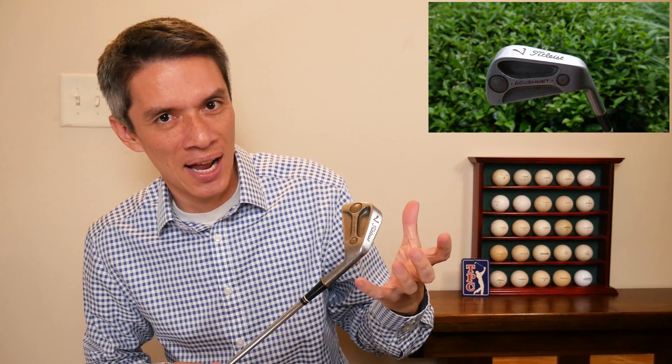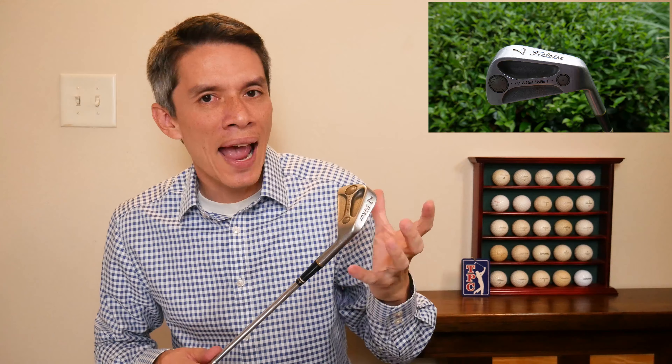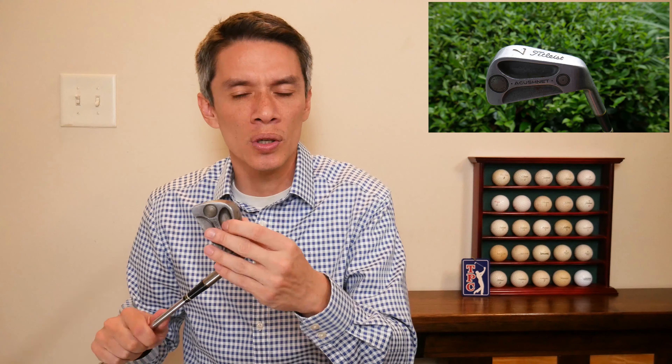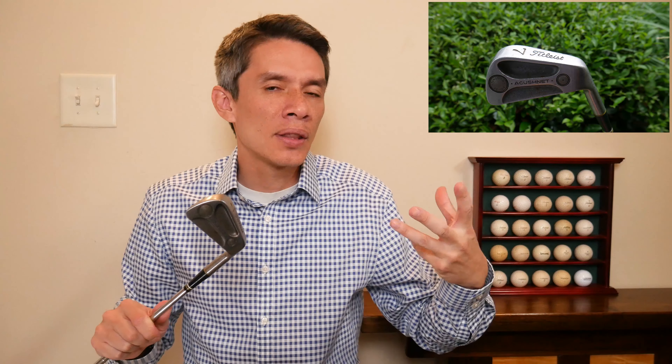Something that has changed, though, is the finish. They used to finish clubs like this — it looks very coarse, like it just came off the anvil. Like a blacksmith just barely handed it to you; you can still see hammer marks on it. Very rough and coarse. Whereas today, one of the biggest things that's changed in my opinion is the look of the club — they're very refined, very polished.